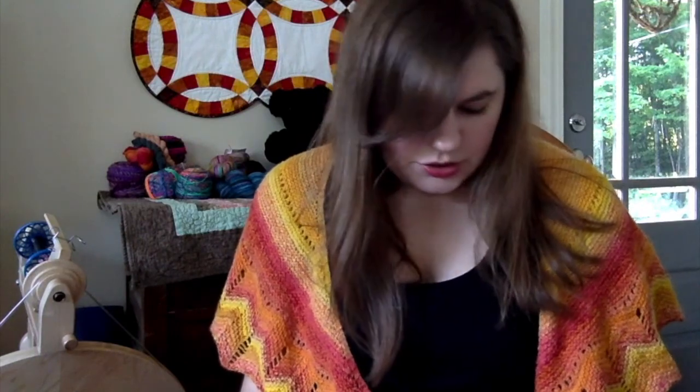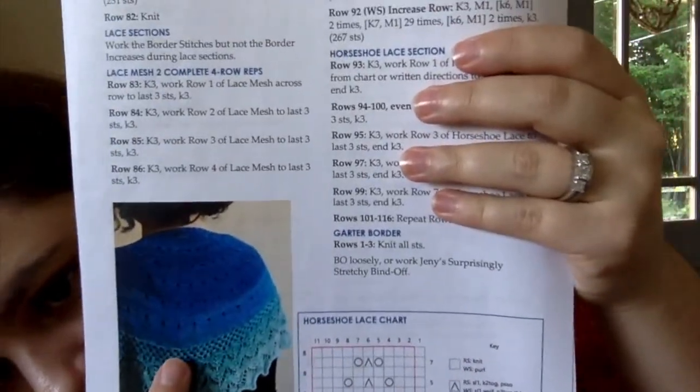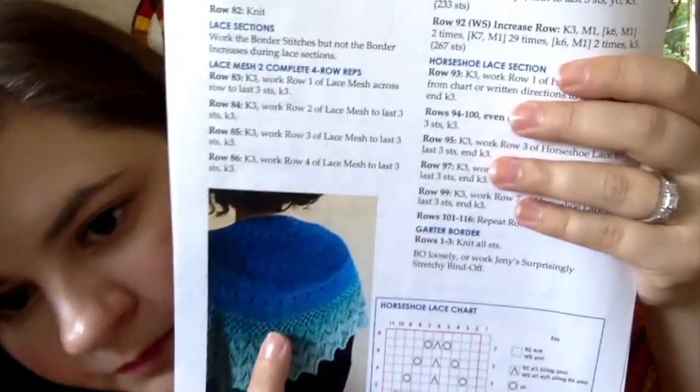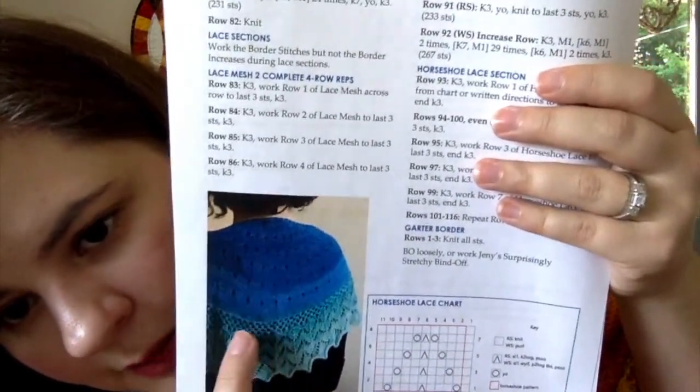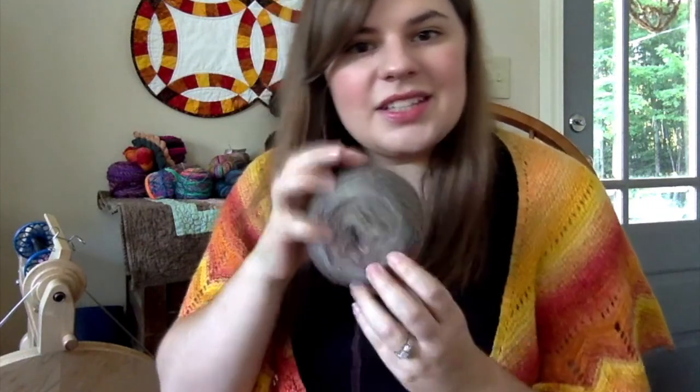There's a horseshoe lace section — I think it's called horseshoe lace. I'm in the mesh section right now, and you can see how different that looks from what I have so far. I'm probably going to do a couple more repeats of the mesh, and then a lot more repeats of the horseshoe lace — maybe double or triple — to use up all of the yarn. I think it came out to almost exactly 600 yards, like 601 or 602.